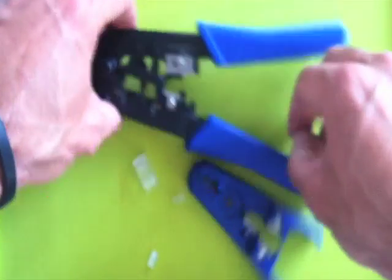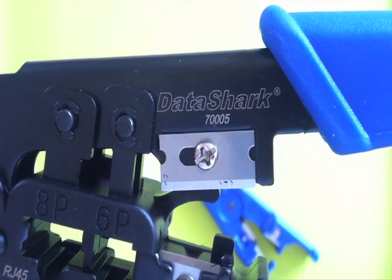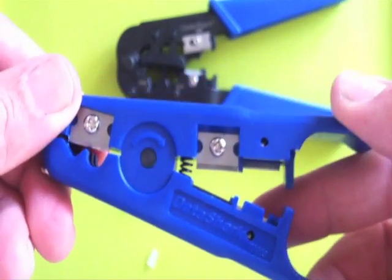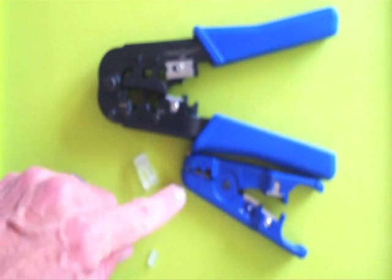I'm using some tools by DataShark — I'm using a crimper, the 70005 by DataShark. And here is the stripper I'm using. You can use other tools; you don't have to use these.